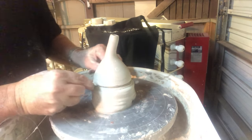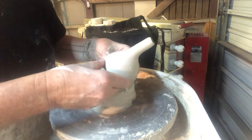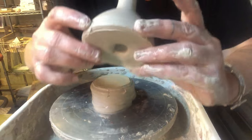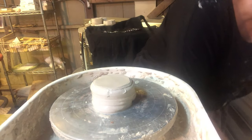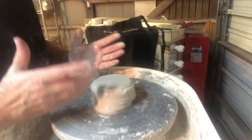I'll cut this through right where the groove is, lift it off — there's a hole in the bottom we'll carve out later — and then make a few more.